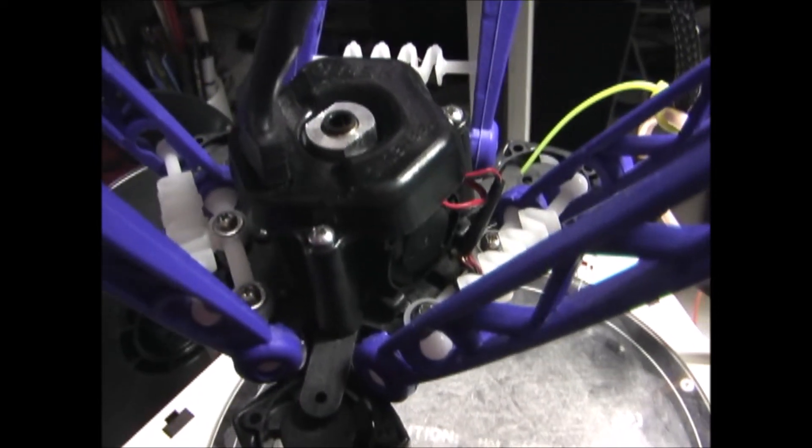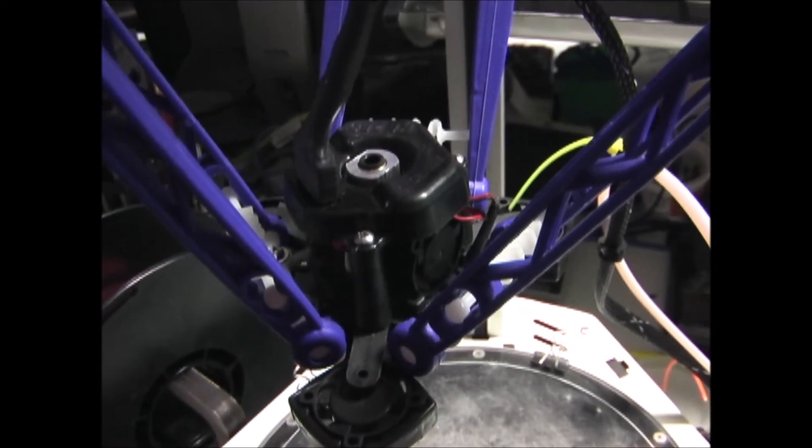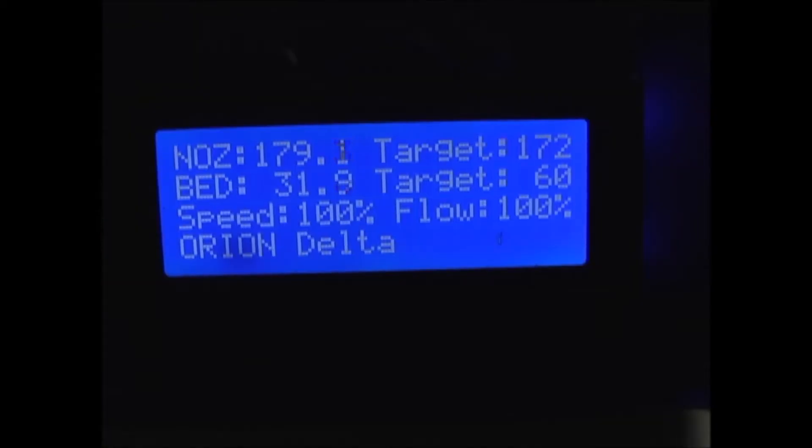Now with the hot end back in the printer, I'll try it again and see if it's working correctly. It looks like the nozzle is warming up like it should and the bed is starting to warm up. So that's good.